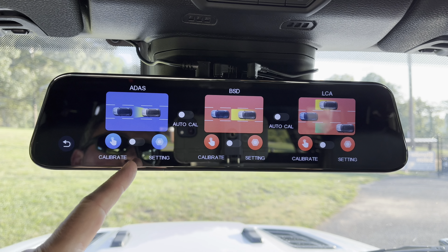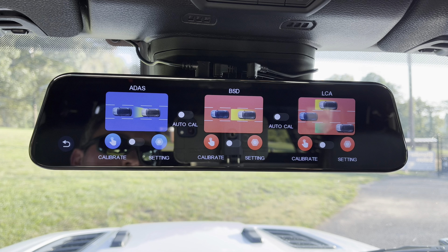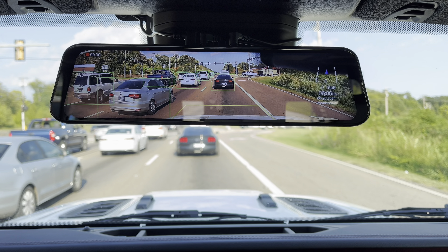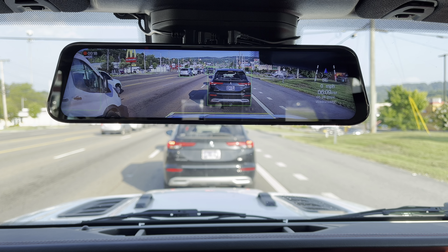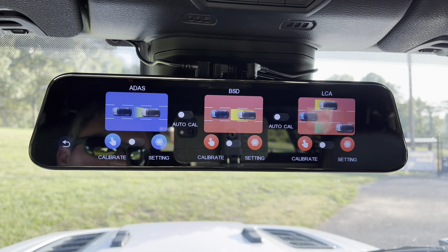You've got front driver assistance for collision warning, pedestrian warning, and traffic. It'll let you know when you're getting too close to somebody at red lights, and it'll let you know if the traffic is moving ahead so you can start driving forward. You've also got blind spot detection and lane changing assistance — it'll watch behind you and let you know when cars are getting up in your blind spot.